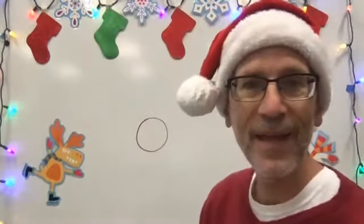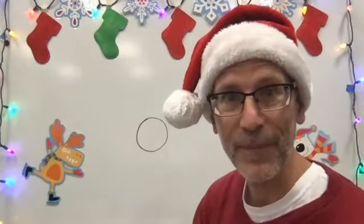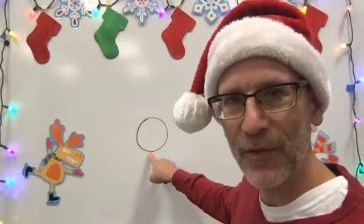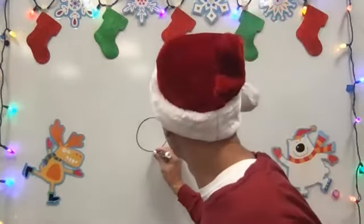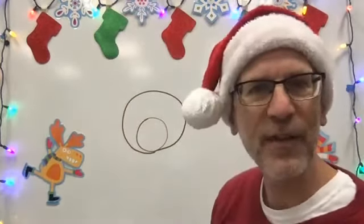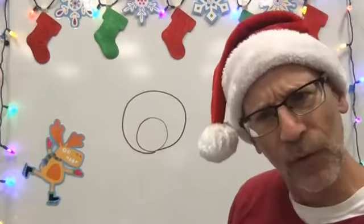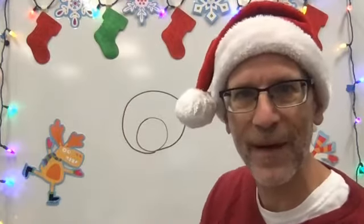All right, so like I said we're going to start with a circle — just like that. Then guess what? We're going to draw another circle. We're going to start right at the bottom of this circle and draw a bigger one around it. You can see it's not a perfect circle, and that's okay — it's actually more of an oval. That's all right, it's my bear. If he wants to be an oval bear instead of a circle bear, that's fine.